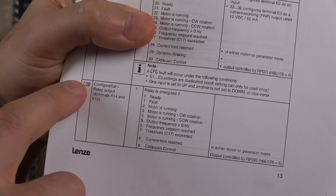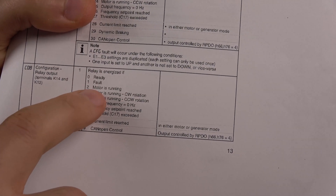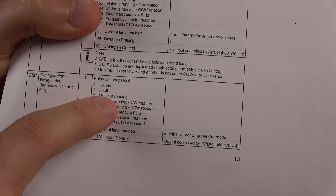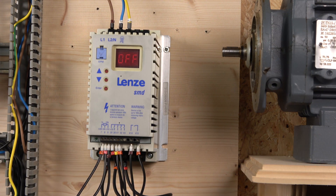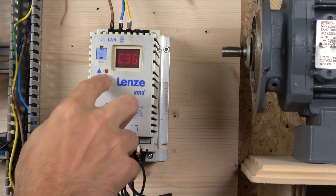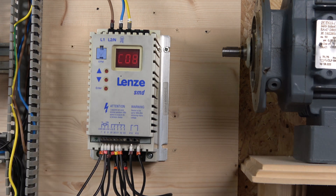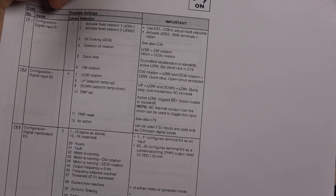To set up the latching system, go to parameter C08 — the relay output. The documentation shows you the available options: relay energized if ready, motor running, fault, and others. The option I'm going for is 'motor running,' which gives me a normally open contact. To do that, go into C08 and change the value to 2. Once that's done, note that E1 and E2 can still be programmed to do other things, including direction of rotation.